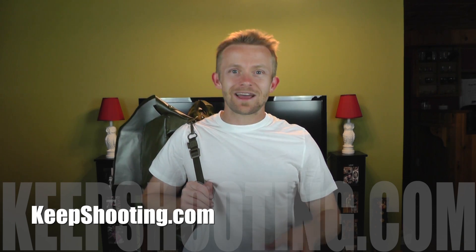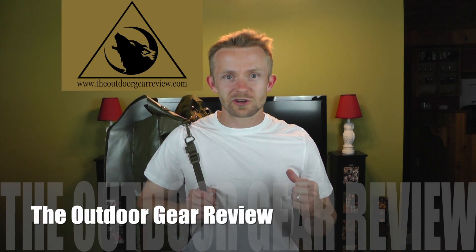Hey there guys, Luke here with the Outdoor Gear Review. I hope you're all doing well. Today for this episode we are announcing another military surplus giveaway — this is the Czech Army backpack, straight from the Czech Republic, the 85 backpack. You guys saw a preview of this pack not long ago; you will find a link in the description box below. This giveaway is brought to you by KeepShooting.com and of course myself, the Outdoor Gear Review.